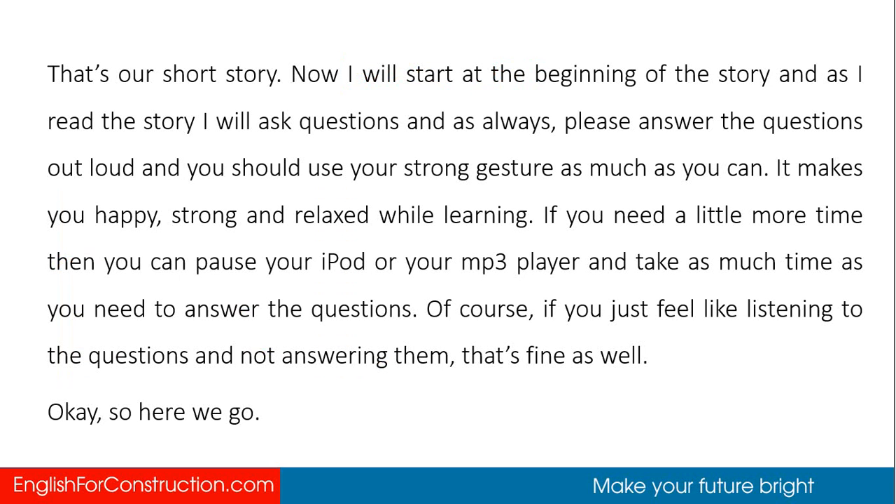That's our short story. Now I will start at the beginning of the story, and as I read the story I will ask questions. Please answer the questions out loud, and use your strong gesture as much as you can — it makes you happy, strong, and relaxed while learning. If you need more time, you can pause your iPod or MP3 player. Of course, if you just feel like listening and not answering, that's fine as well.